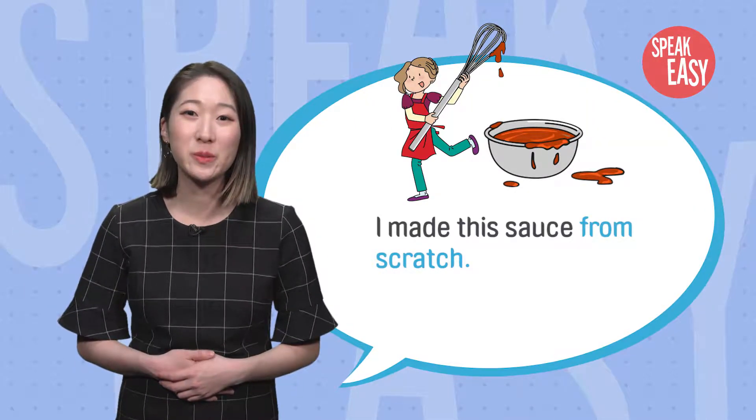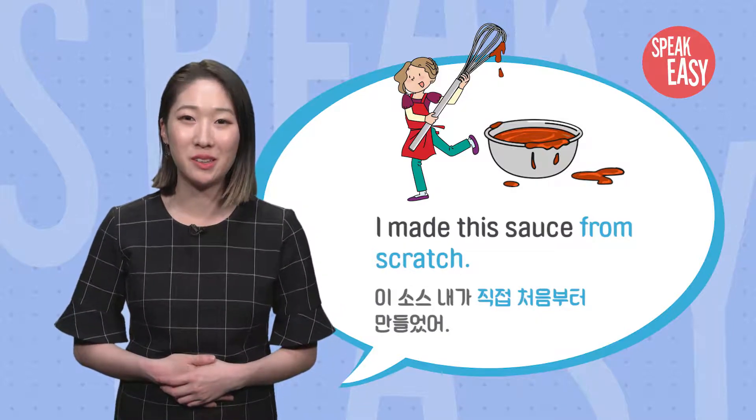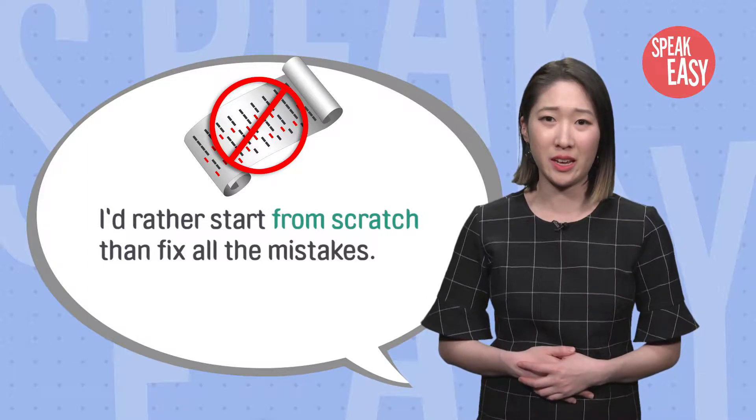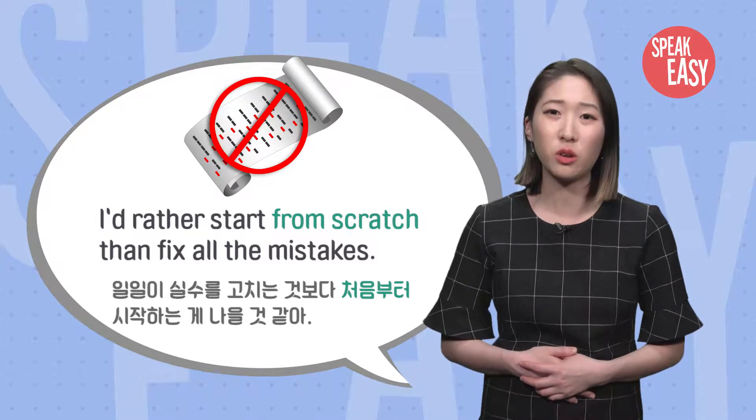I made this sauce from scratch. 이 소스 내가 직접 처음부터 만들었어. I'd rather start from scratch than fix all the mistakes. 차라리 일일이 실수 고치는 것보다 처음부터 시작하는 게 나을 것 같아.